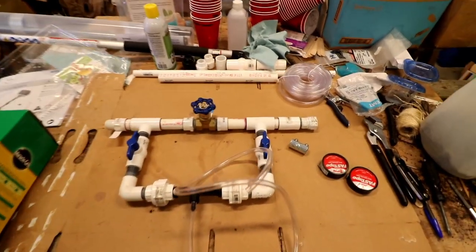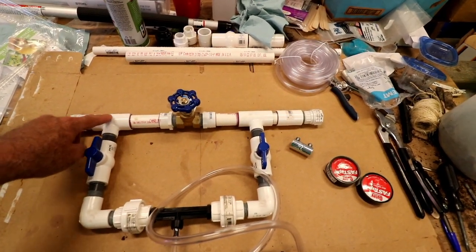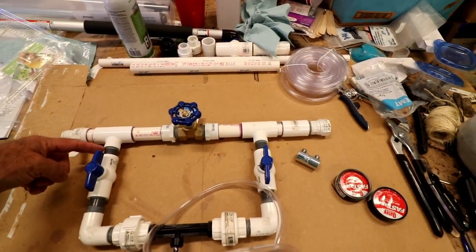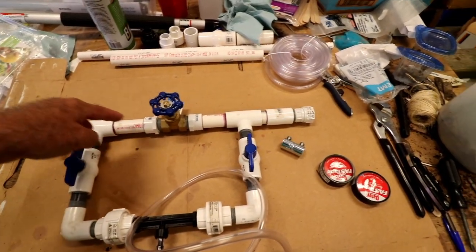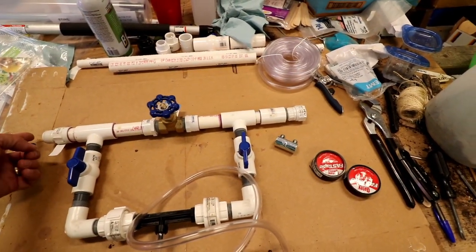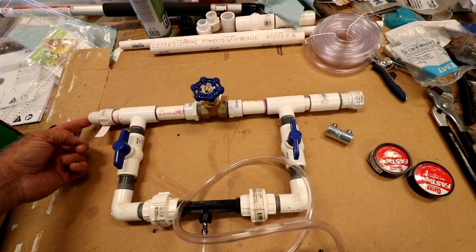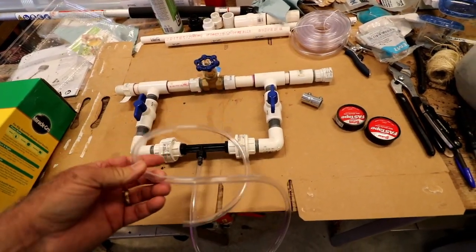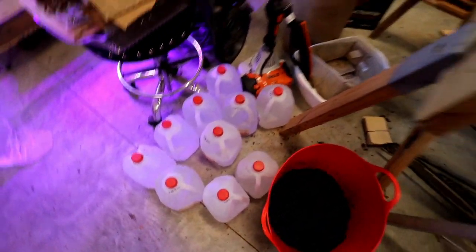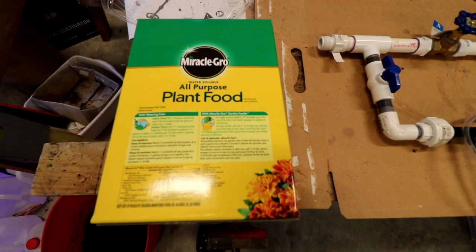Okay, here's the finished product. I went ahead and did PVC cement on all the slip joints across the top here. Everything down below is threaded half-inch — these are three-quarter inch. The water will come in through this and go to the irrigation through here. And I've got the three-eighth inch poly pipe here. What I'll do is take one of these gallon jugs, put some Miracle-Gro into it — it's a scoop per gallon — and I'll test this out.